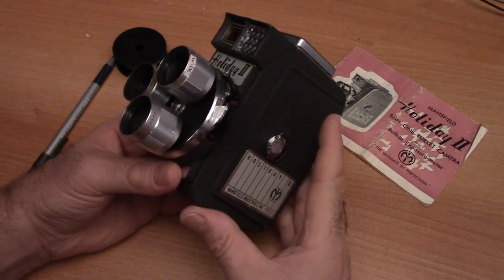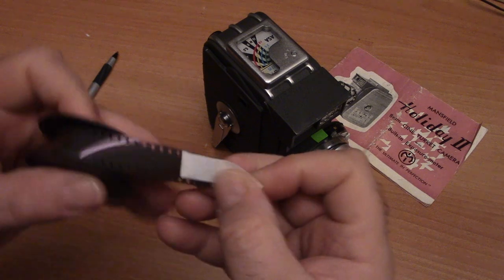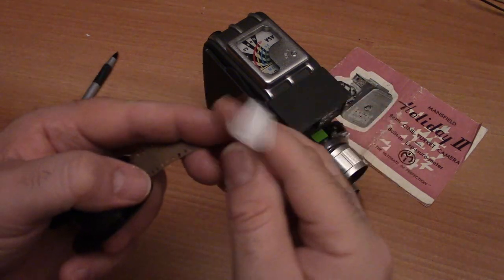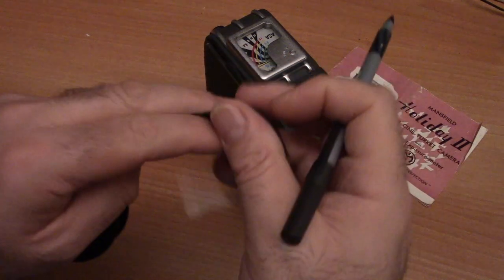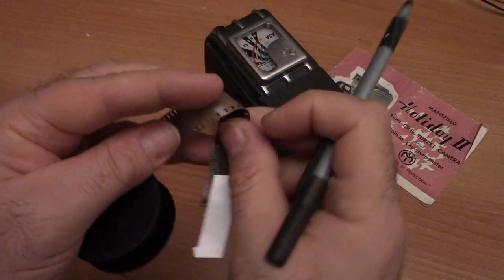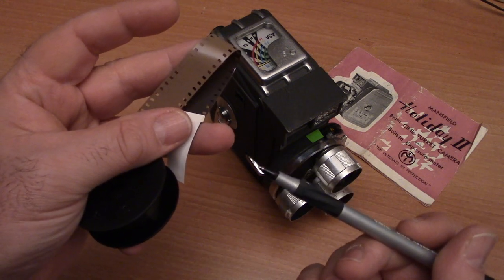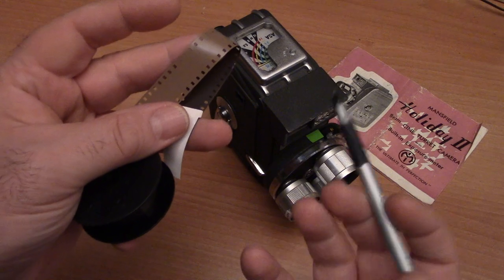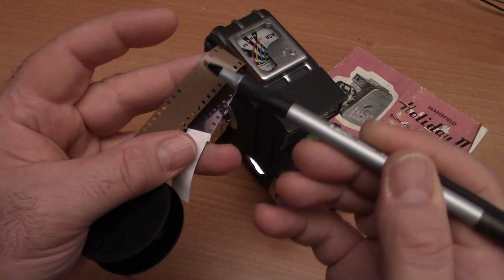This camera takes what's known as double-eight film, 8mm film. Double-eight film comes on a 25-foot roll and is 16mm in width. It's called double-eight because when you're shooting, you essentially shoot twice. You put your roll in, run it through your camera, then when it rolls out, you literally flip the roll and shoot the other side. What's happening in the gate is that you're shooting two sides of the film.